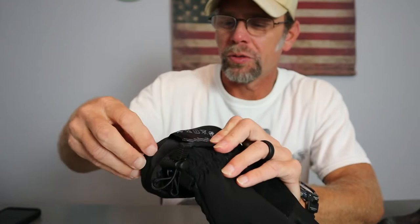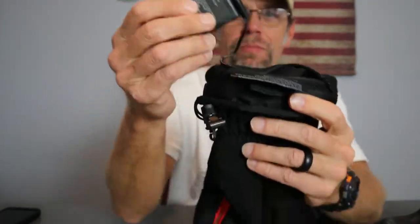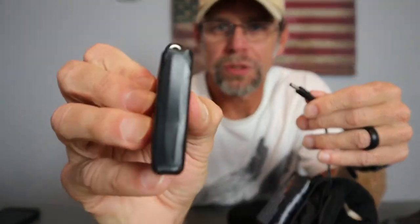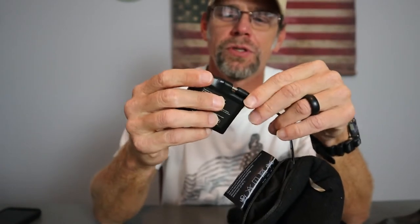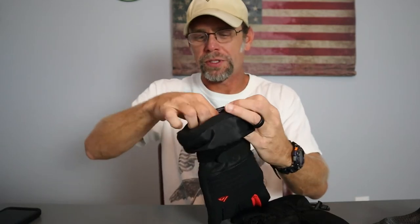I've opened these previously and charged the batteries. There's a little zippered pouch — the batteries connect and disconnect like this, and inside is the charging port. It takes about four to five hours to fully charge them if they're completely dead.